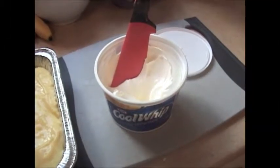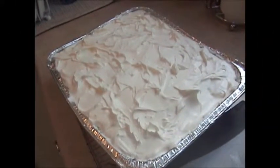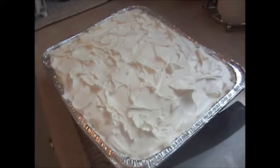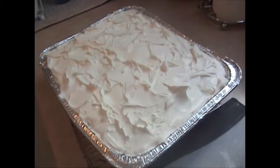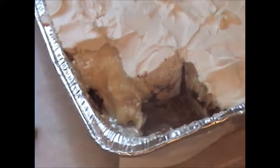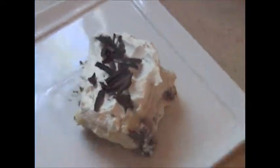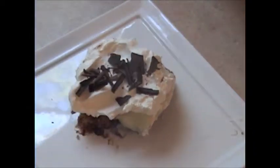The next layer is our banana cream pudding, and last but not least, we're going to top it all off with some Cool Whip. Put it back in the fridge and take it out when you're ready to serve. I took a piece out a little too early and the pudding collapsed, so I let it sit for another hour and you can see all the yummy layers. This is the way the cake or pie looks with some chocolate on top.